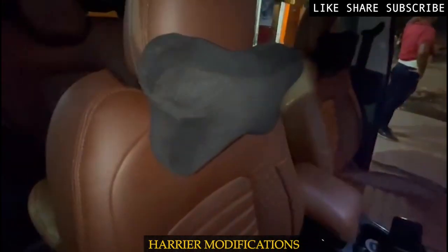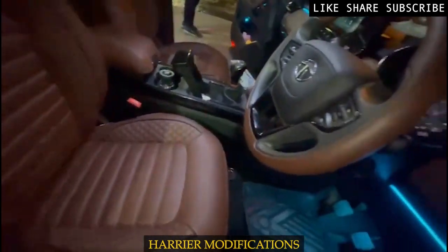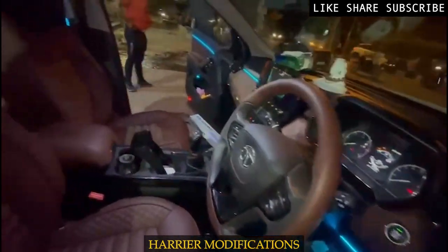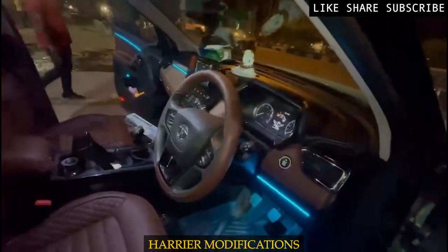The steering is made in a proper brown combination. The seat is also made in this pattern. After adding ambient lights it looks great. The interior is done in both black and brown.